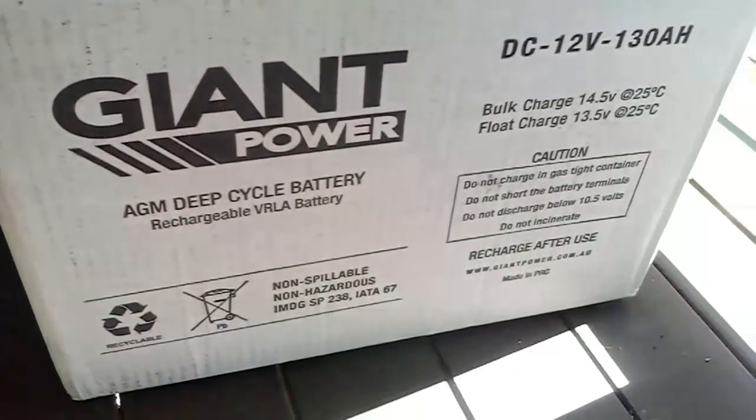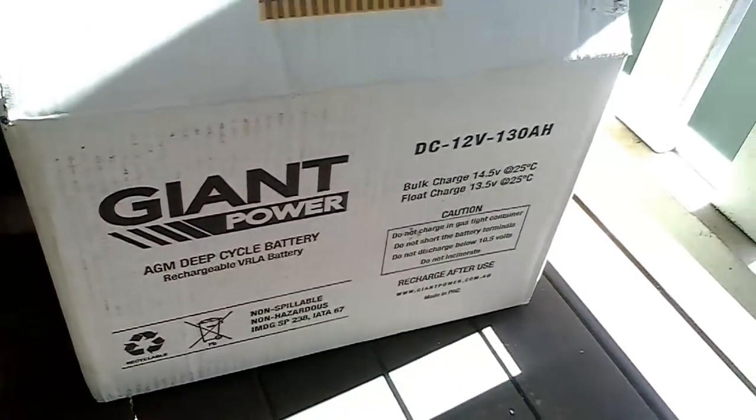But I recently upgraded to one of these big bad boys here, and let me tell you, this is the absolute bomb. I got this battery from Aussie Solar up on the Sunshine Coast - I'll put a link to them in the description. That's a 130 amp hour deep cycle gel cell battery and it has just made a huge difference. We never run out of battery power out here on the deck now - it'll go all night and all day. Provided it gets three or four hours of sun a day, perfect. It'll even run our full-size fridge in the kitchen in an emergency situation where we lost power.